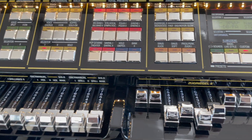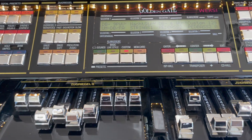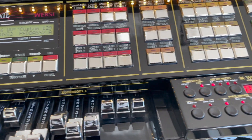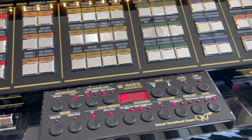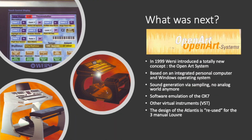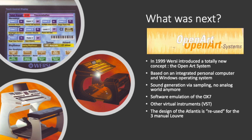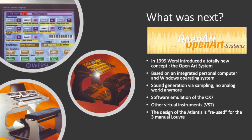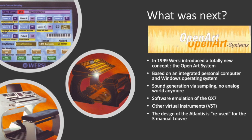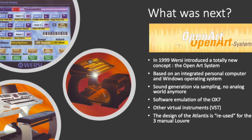It was the highlight moment in Versi history — not only in terms of musical possibilities and sounds, but also in terms of electronics technology. But of course the history of Versi did not end here. As from 1999, a completely new approach was made to organ development. With the introduction of the Open Art System, the whole Versi organ was now based on a Windows computer. This opened unlimited possibilities, and again the instruments were far ahead of their time.